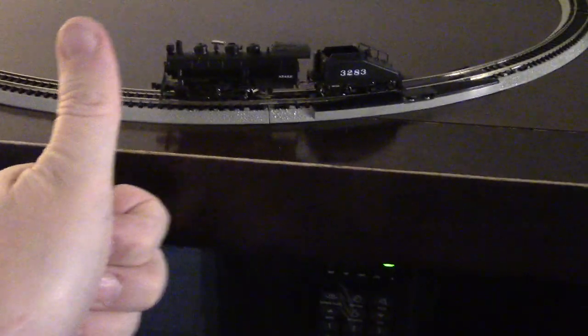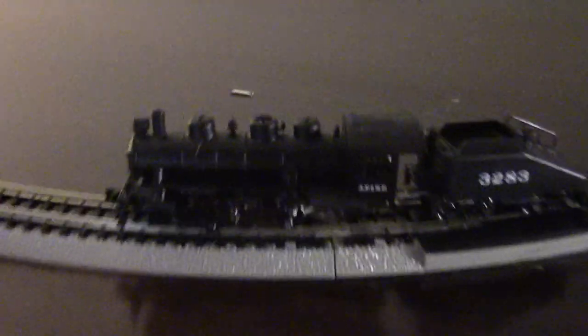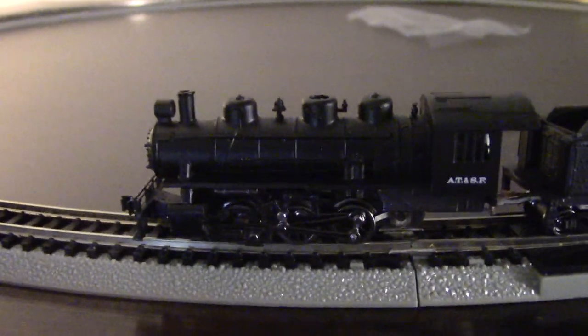This is N scale — see, this is my hand, that's my thumb, that's the train. They're teeny. Anyways, I always wanted one of these older N gauge for my new layout that I got at home. Look at that — that's 24 inches of track.